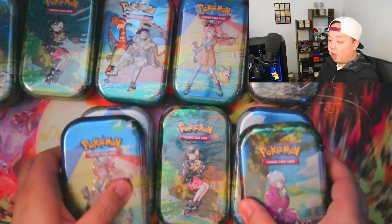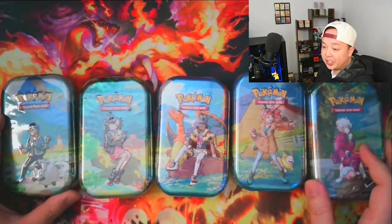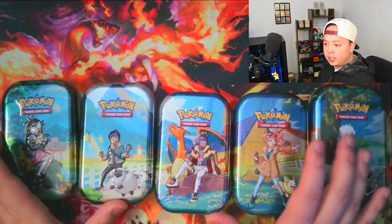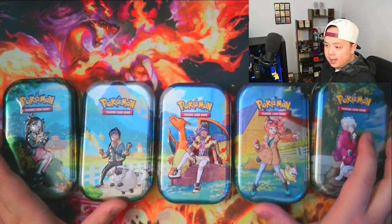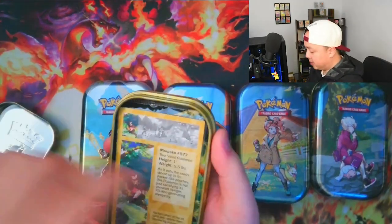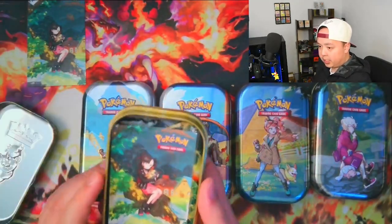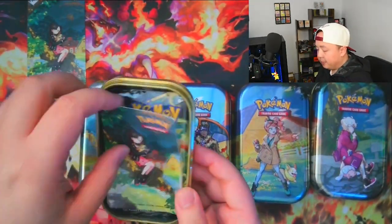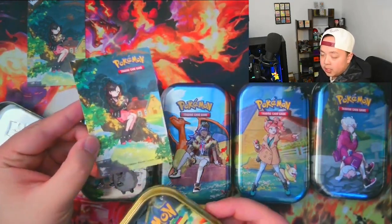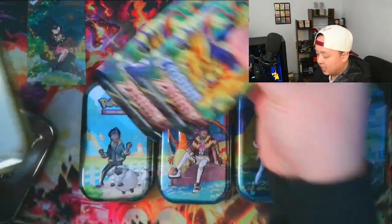Now we are going to open all these tins one by one. First we're going to take a closer look at what's inside each tin before we start opening all the packs. I've removed the plastic off of each tin and put them in the right order. So every tin is going to come with an art card — we'll take these out for now — and each one comes with a sticker with their respective character, and two packs of Crown Zenith inside every tin.